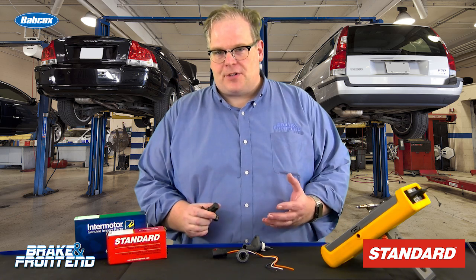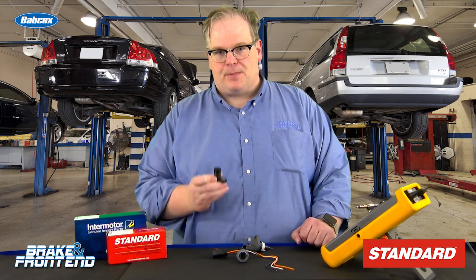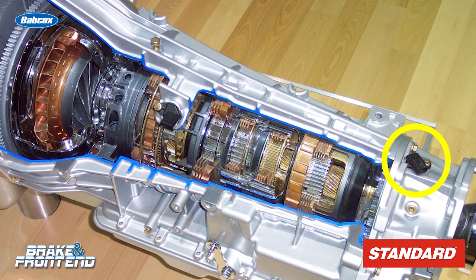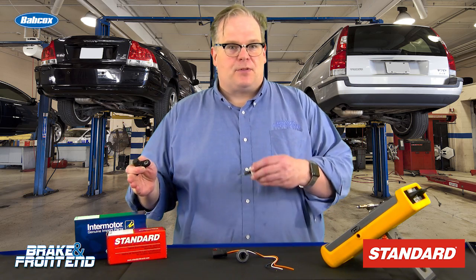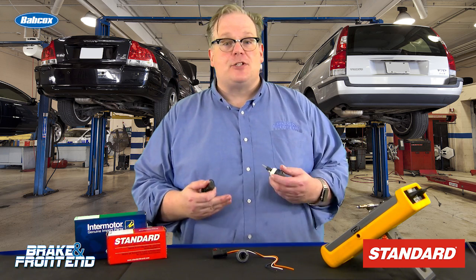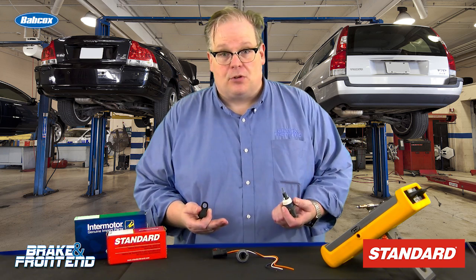Most automatic transmissions have at least one speed sensor on the transmission body itself. This sensor is used to measure the output speed of the transmission. When it measures the speed, it can look at the engine RPM versus what's coming out of the output shaft and determine if the transmission is slipping. This information can also be used for vehicle speed and other things on the vehicle like cruise control.